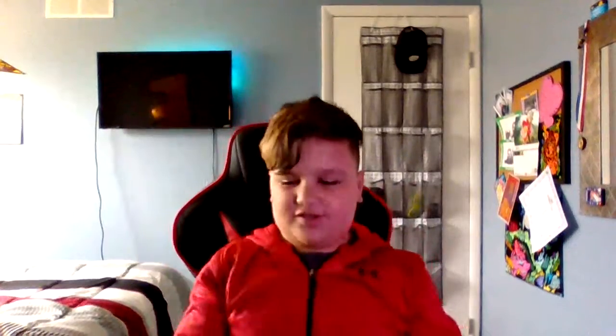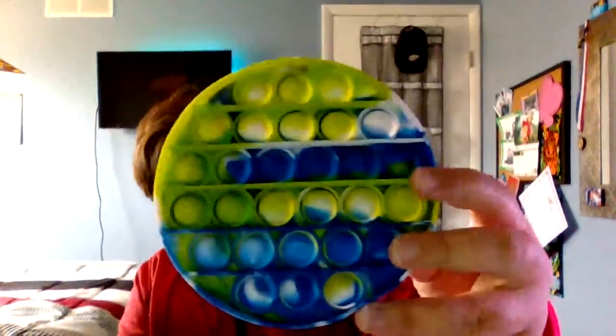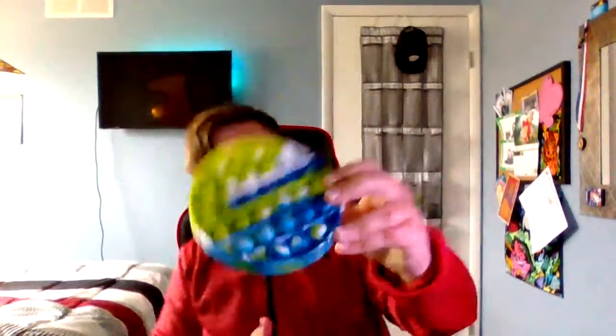So here it is — it's green, white, and blue. I don't know if you guys will be able to hear this, but you can hear me pop it when I get to the easy side, because the easy side is a lot louder. Okay, here I go!